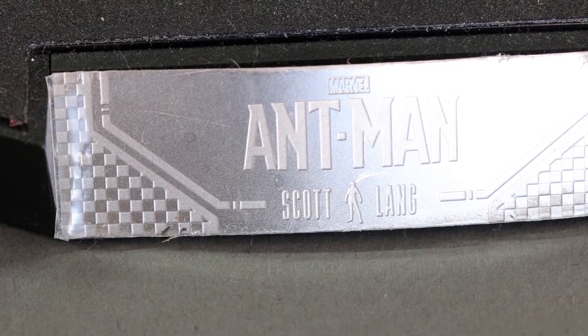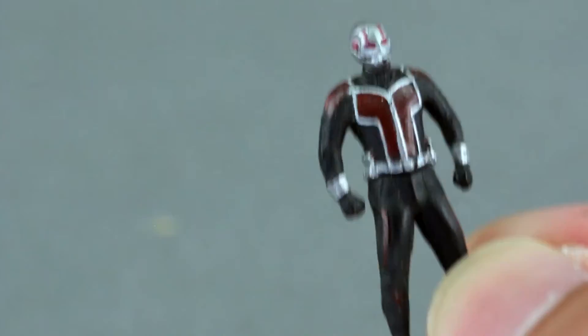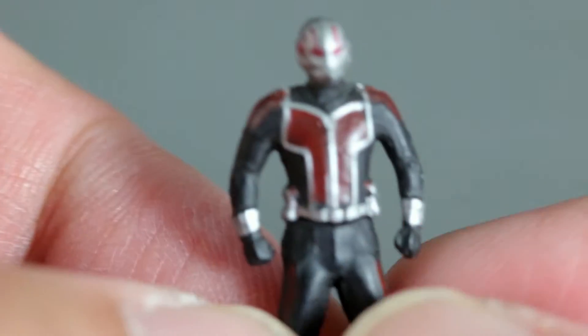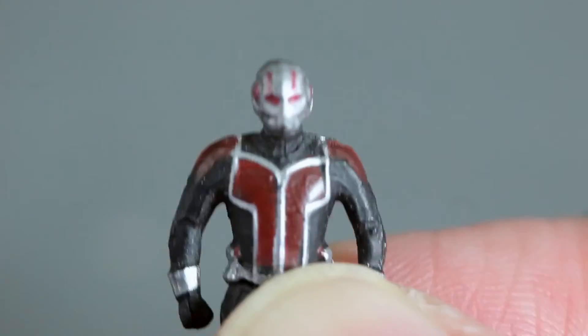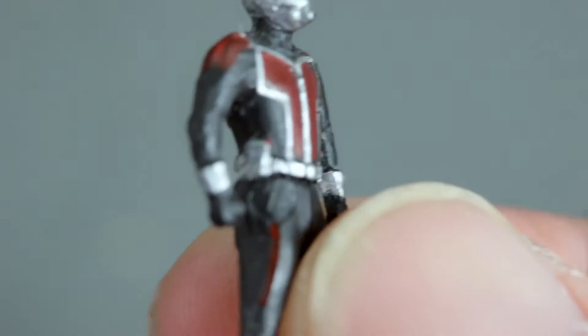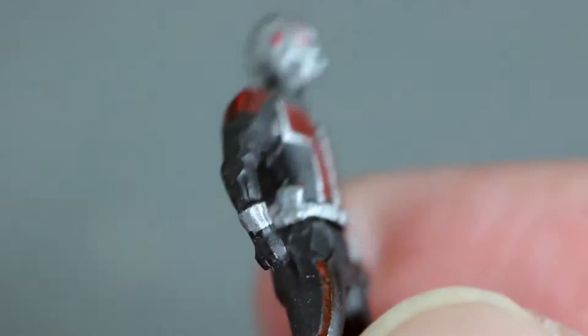He comes with the new oval stand for Marvel figures, which is okay. I'd rather prefer the original oval stand. This new one is fine if you only collect one or two figures, but once you have like 10 or 15 figures it becomes annoying because the stand takes up a lot of space.